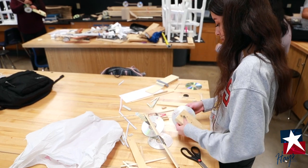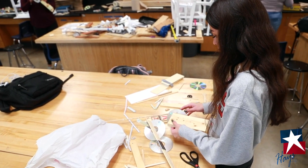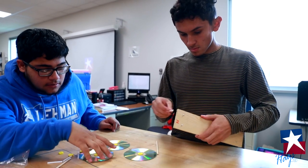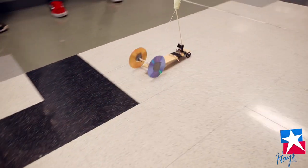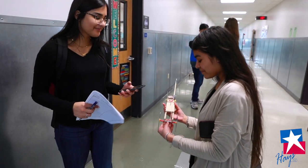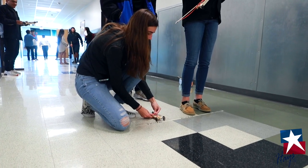What we do is we provide them with all of their basic materials that they need, including the mousetrap, the bases, and all of the different axles and wheels and things. Any special parts they provide on their own. We basically tell them your Mousetrap Car has to go 15 feet, and the only thing you can use to power it — the only potential energy you can harness — is stored in the spring on the actual mousetrap.